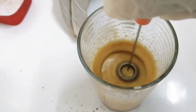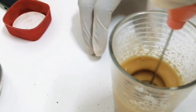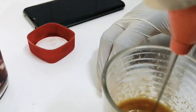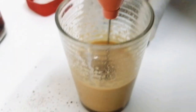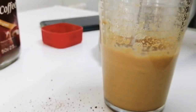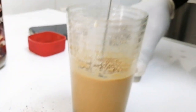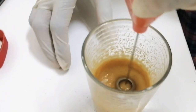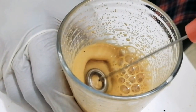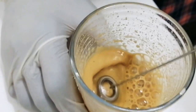You will notice that a thick flavor is coming from this coffee. We will take this for at least two minutes, then you will see the thickness.